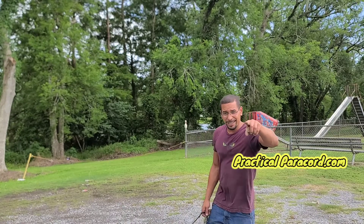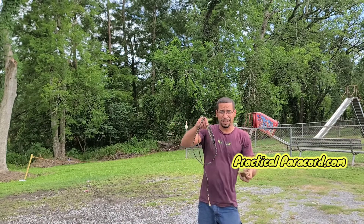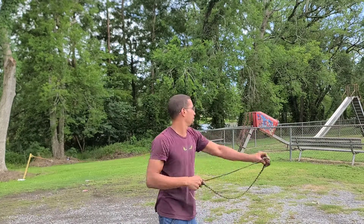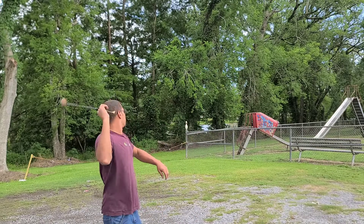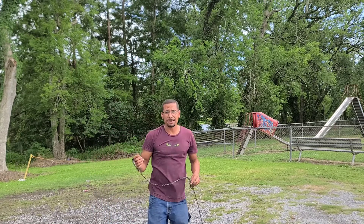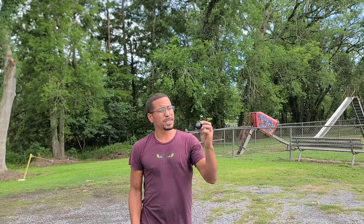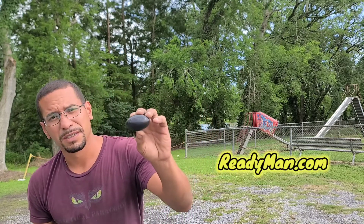If you want a sling, get it from these people. You know why? Because they made this, and it's the best of the best. Now that you got a sling, get you a sling bullet. Get it from these people. Let's get back to the show.